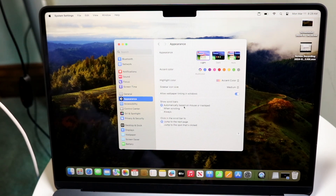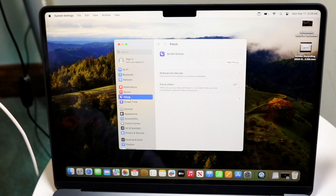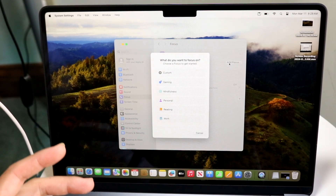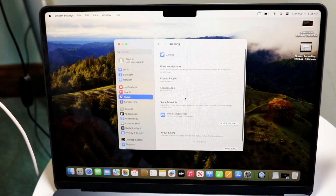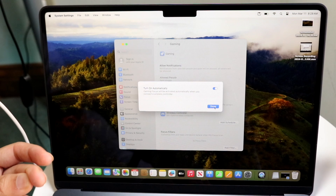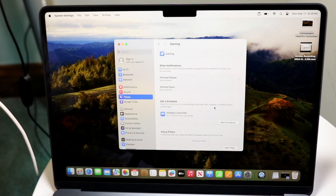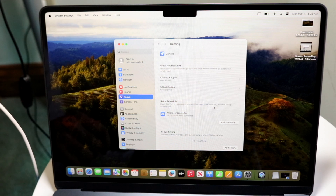Another really cool thing is enabling different Focus modes. Focus modes allow you to have a customizable Do Not Disturb mode on your device. You can set up Custom, Gaming, Personal, Reading — break it down whichever way you want. For example, if you set up a Gaming focus, it will automatically turn on when it detects a wireless controller, which makes for a seamless experience on your MacBook.